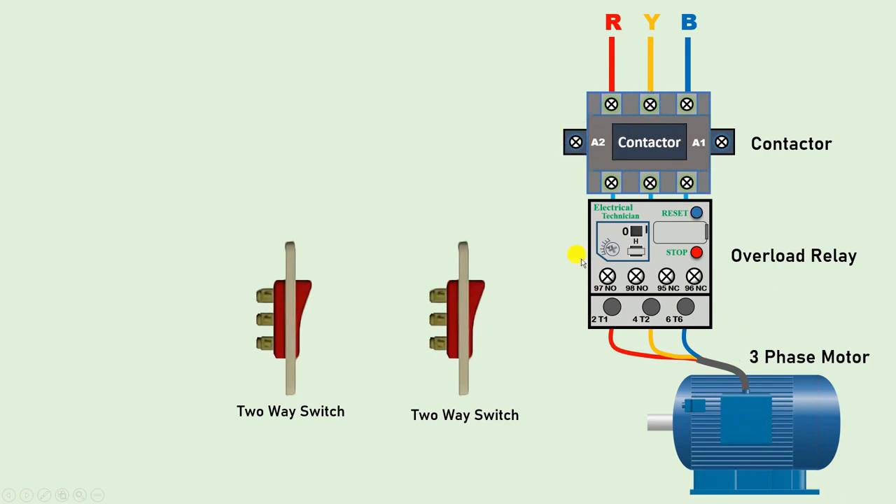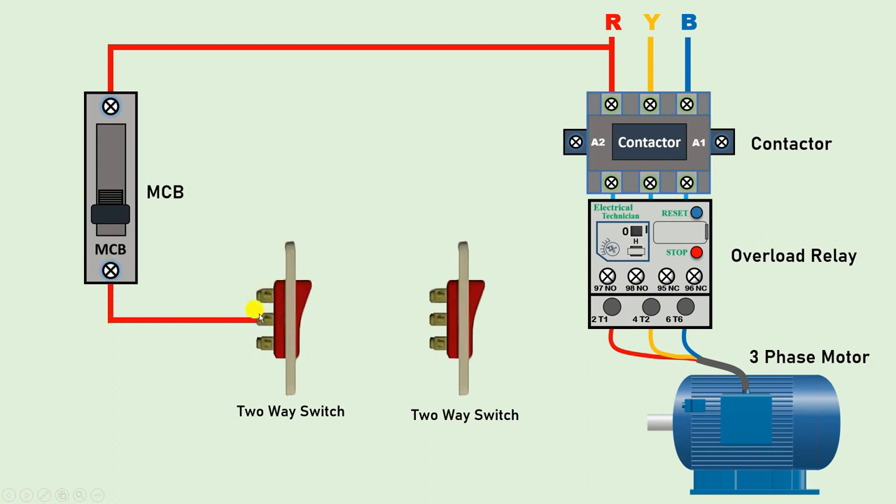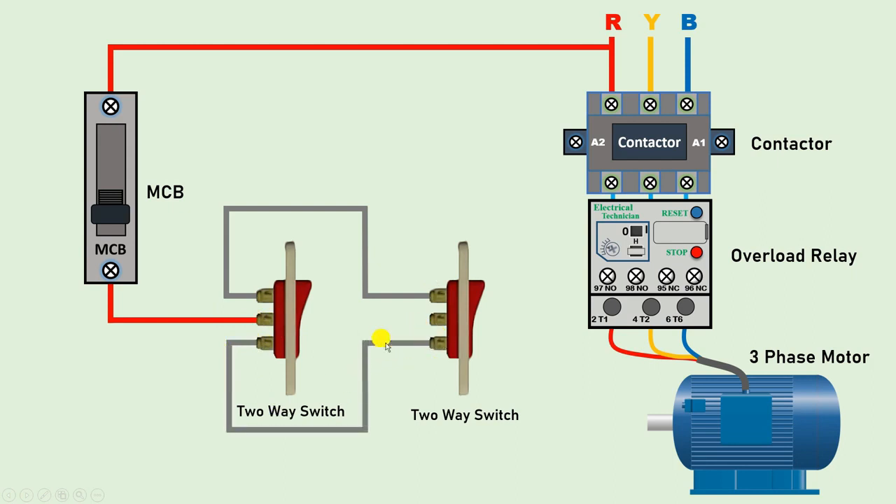Now we have to turn on and off this contactor from 2 places — this is why we are using a 2-way switch. Now in the control wiring, we have to use a MCB. To this MCB, we will provide incoming power supply from any one of the 3-phase power supply — I am connecting R phase power supply with the MCB. Now from the output terminal of the MCB, connect a wire to the middle point of the first 2-way switch. With the upper terminal, connect a wire to the upper terminal of the second 2-way switch. Similarly, connect the lower terminal of this 2-way switch with the lower terminal of the other 2-way switch — upper with upper and lower with lower.